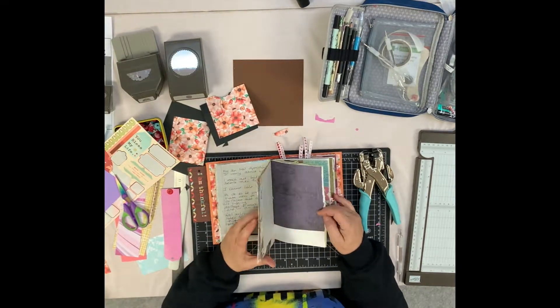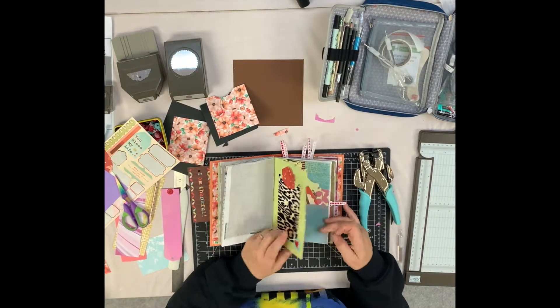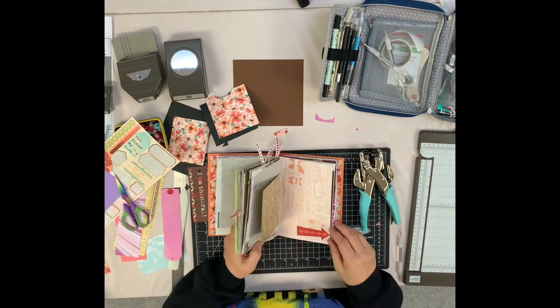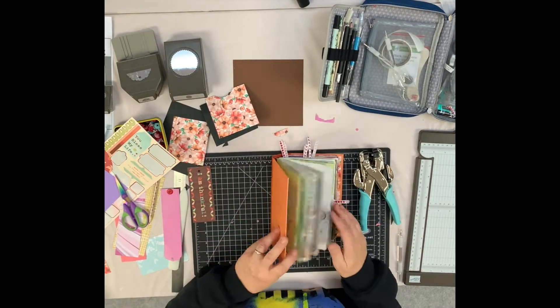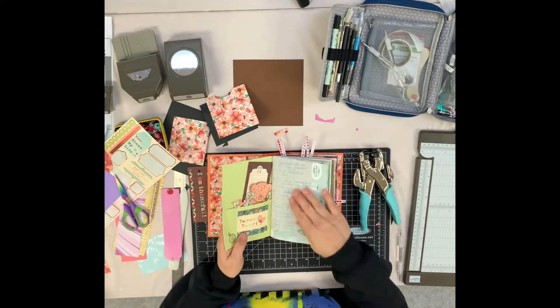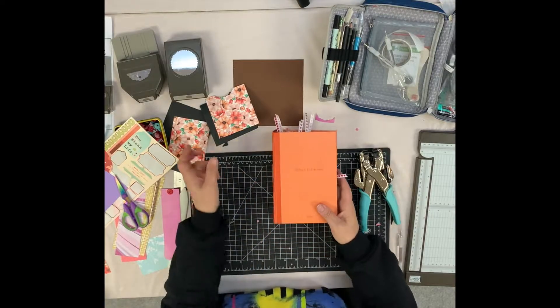I've done some journaling, some colouring in, stickers — stuck things down and all sorts of things really. I've just started it, so it's going to be something that I use for a very long time. So let's do a couple of things that you can pop in.